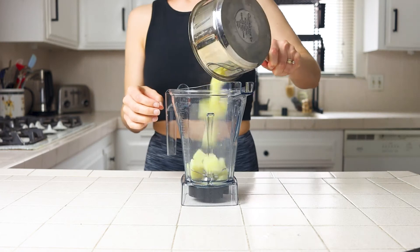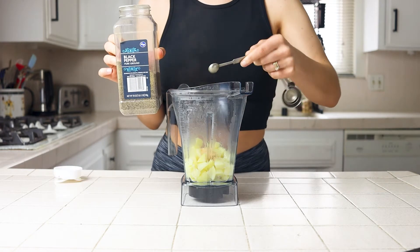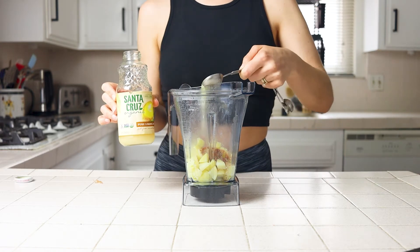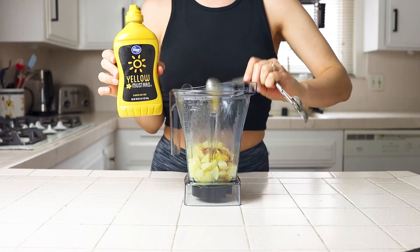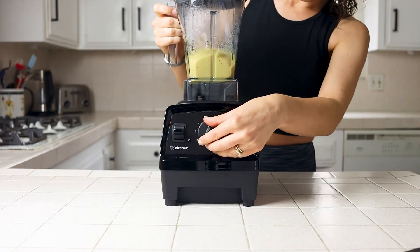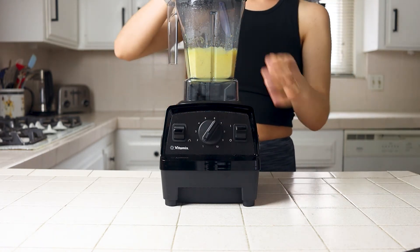To make the sauce, add your sauce potatoes to the blender with your spices and flavors: garlic powder, pepper, salt, optional cayenne and agave, lemon juice, mustard, and the sauce potato cooking water. Blend on high until you get a smooth even sauce with no lumps, adding more water if needed, but just enough to get it smooth while still keeping it thick.